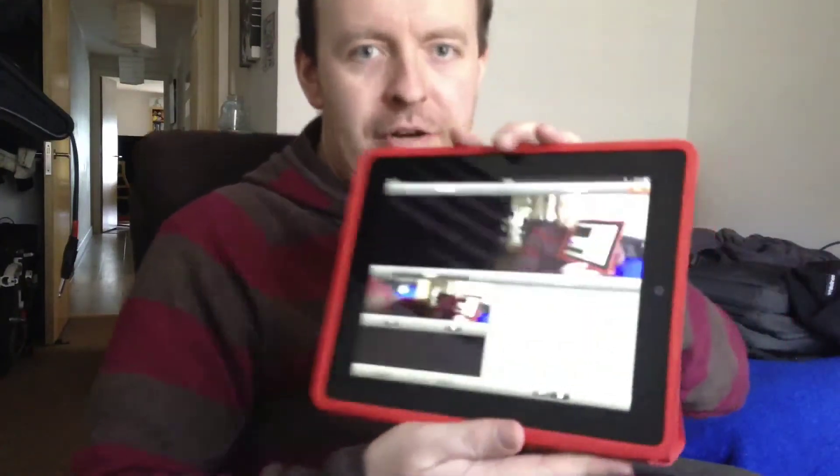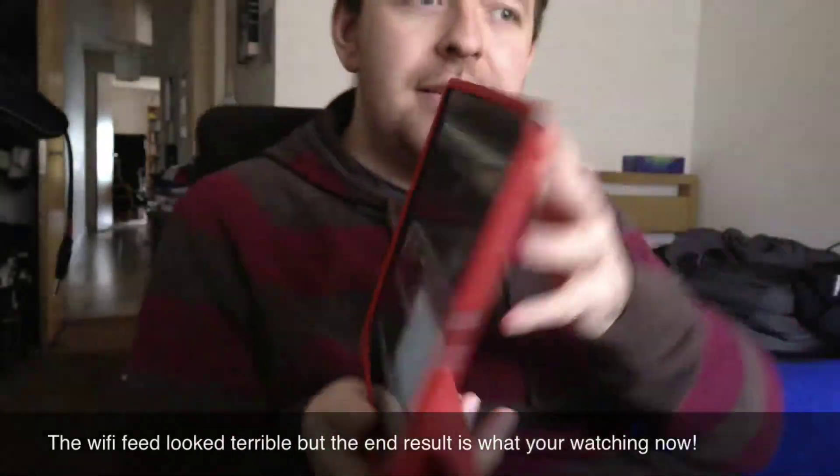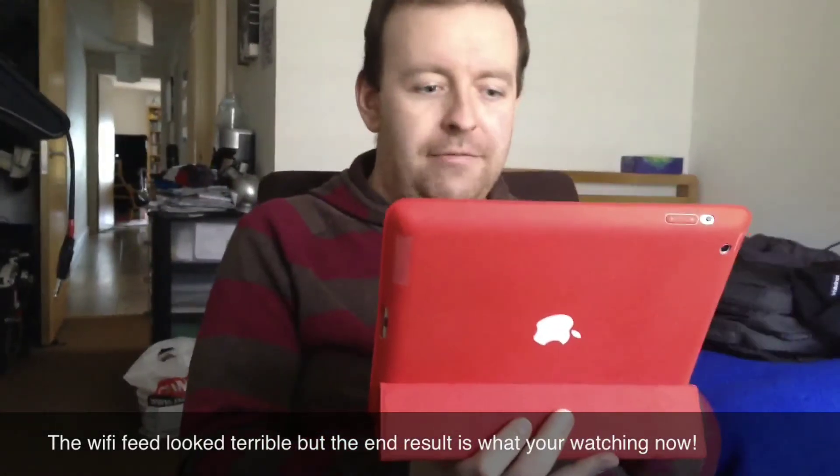You can have up to four devices. I'll just quickly show you the actual display. You can have up to four devices and you can just cut it in live, record it.